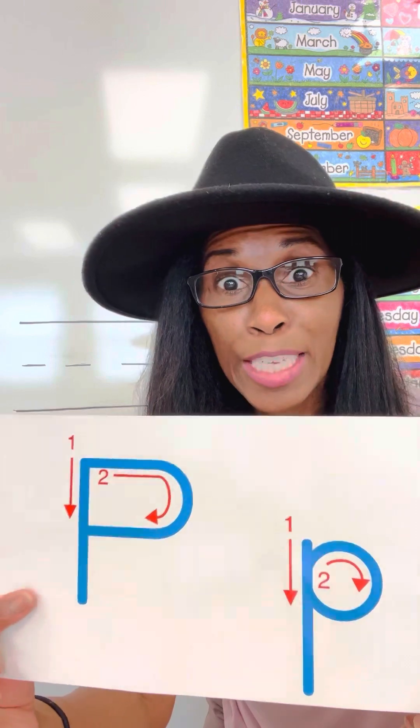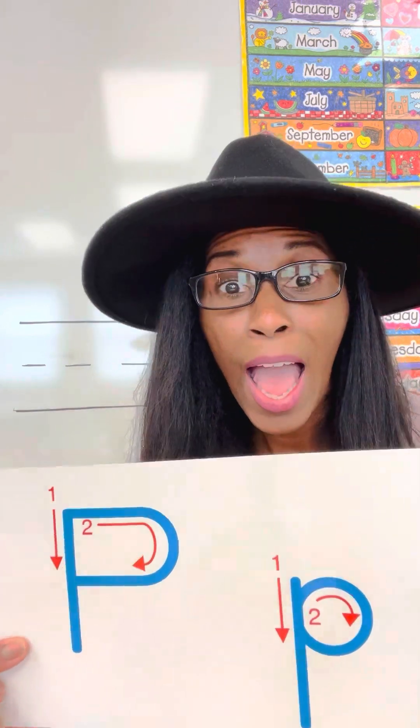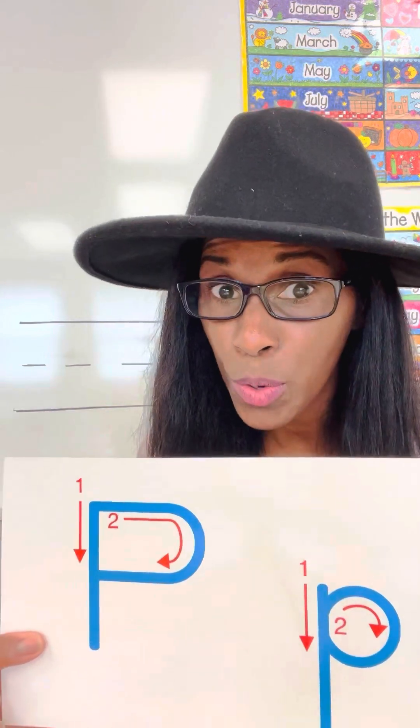Do you know what that letter is? If you said the letter P, you are right. It's the letter P, and of course we have an uppercase P and a lowercase P. P is a consonant because it has a sound, and P says P. Can you say P? You're putting your two lips together and you would pucker up.